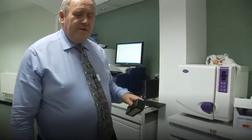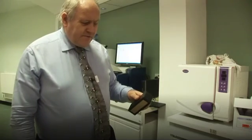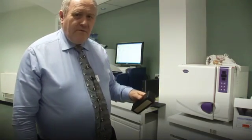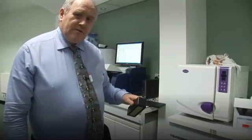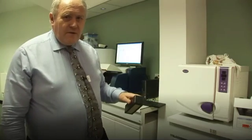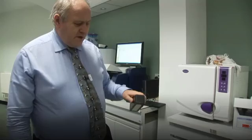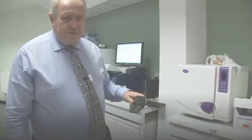One of the remarkable things about this technology is the fact that in two minutes we can have a set of results that would take up to 12 hours if we were using standard wet chemistry in a laboratory. Clearly this technology has great advantages in terms of timeliness and cost effectiveness.